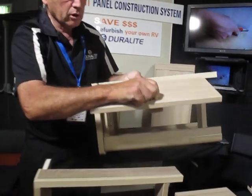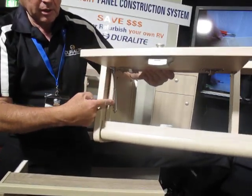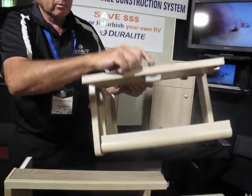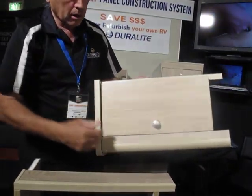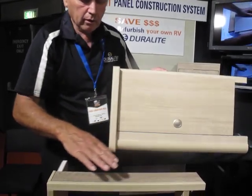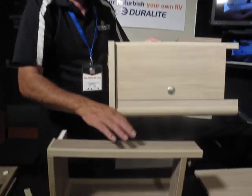It has the push lock fitted, the lifting mechanism, and the hinges are fitted to this little model, along with all the mouldings and a finished end. I'll show you how this is put together.